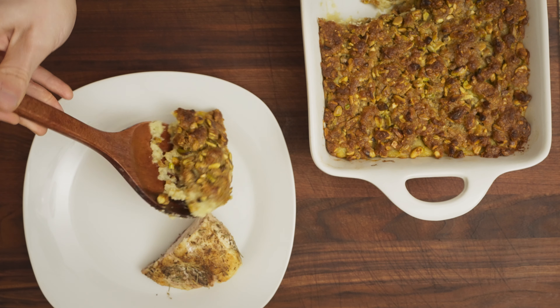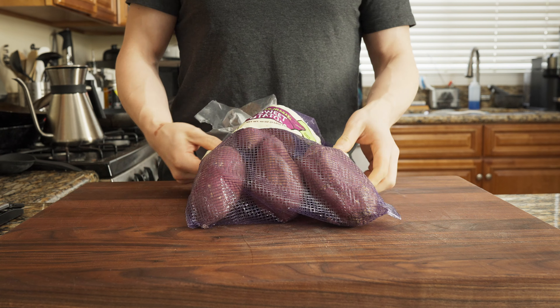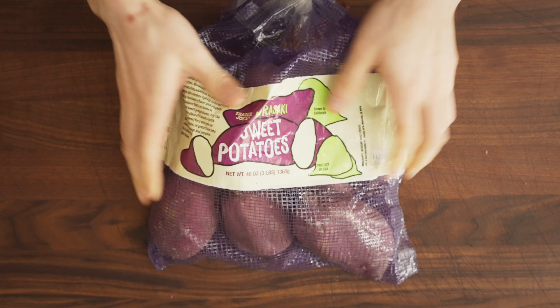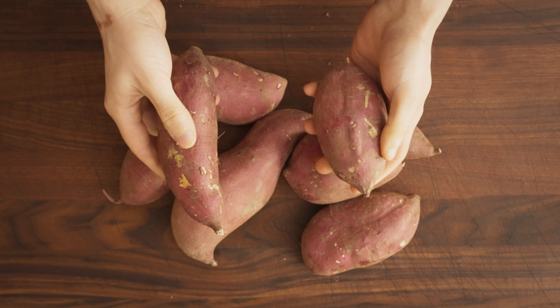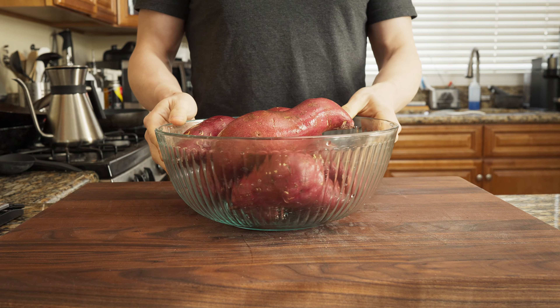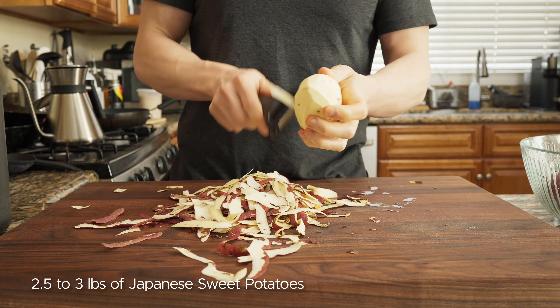The trick is not anything special — I use Murasaki Japanese sweet potatoes. You used to have to go to an Asian market like H Mart or 99 Ranch to find these, but you can now find them at Trader Joe's or order them online. I'll leave some links in the description below.